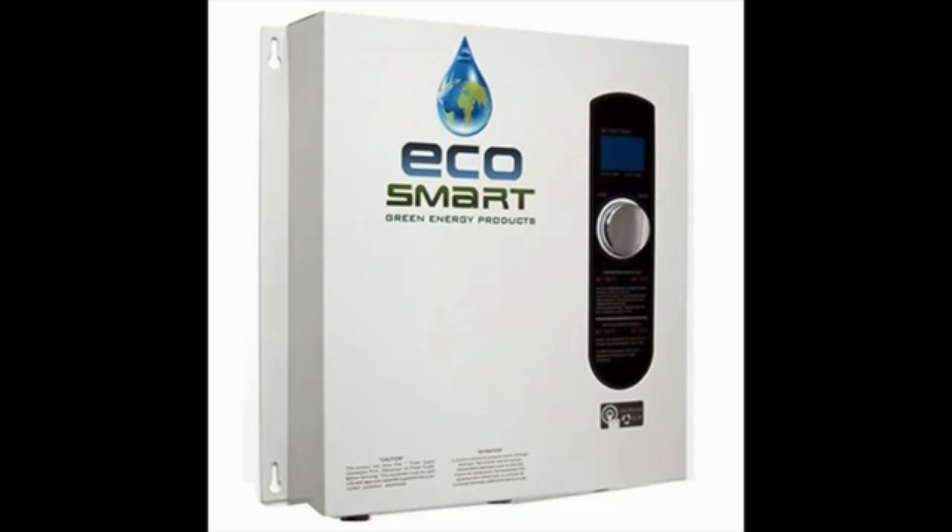The EcoSmart ECO27 features a compact and portable size, which makes it more convenient for installation in smaller spaces.